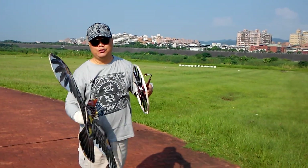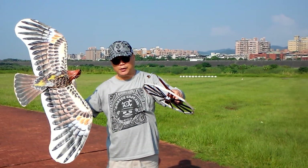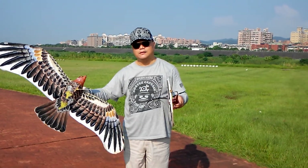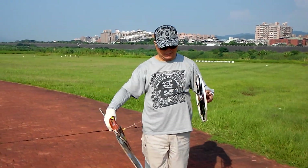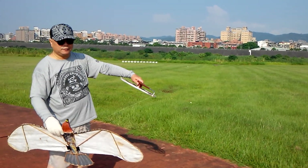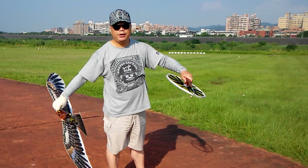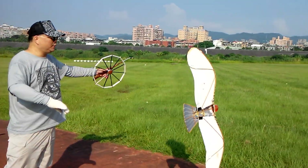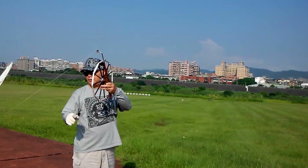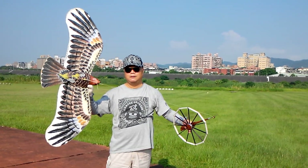And first step, you learn like one, like this one. Take the eagle cat on your right hand. The left hand, hold the wheel. And very easily, pull it off and off. And reappear. This is the first step.